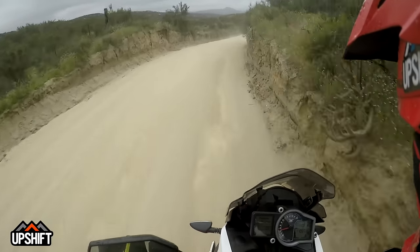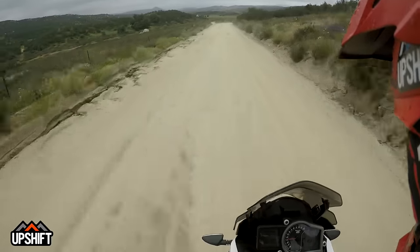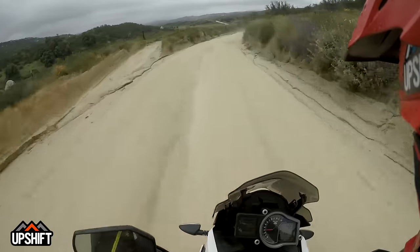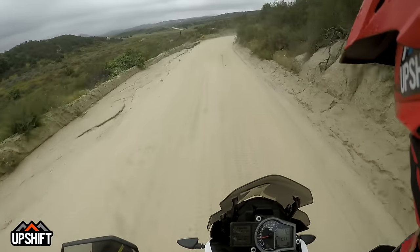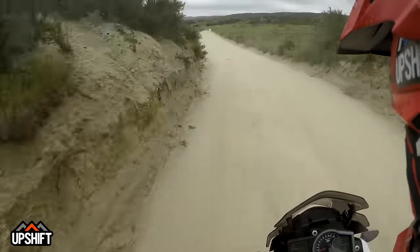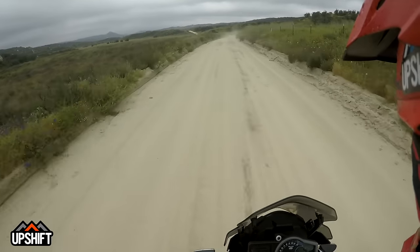I'm currently in sport mode and I have the traction control off and I have the ABS set to off-road mode. So it lets you lock up the rear wheel a bit and also stops the front wheel from locking up, which is really helpful on this really loose stuff — if you don't want the front wheel to knife under you in an off-camber sandy turn.